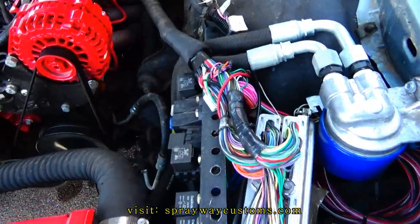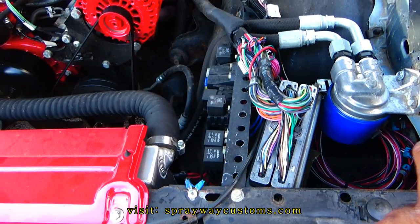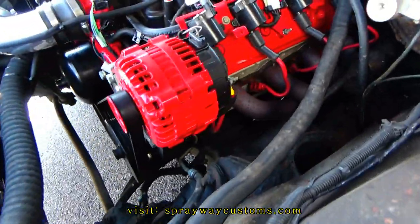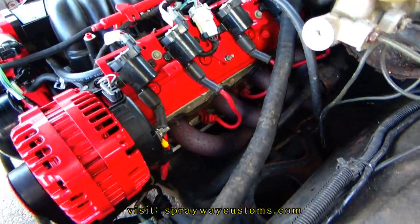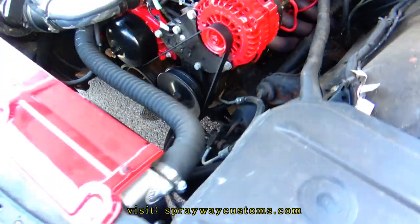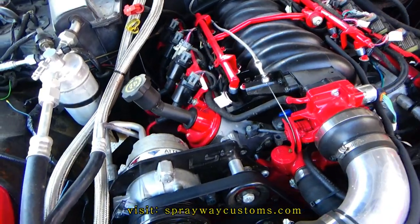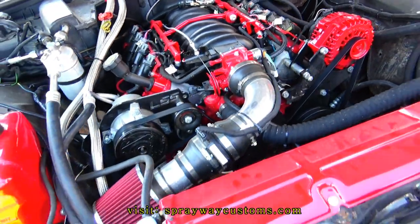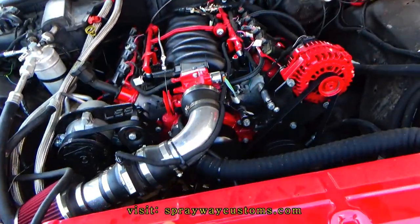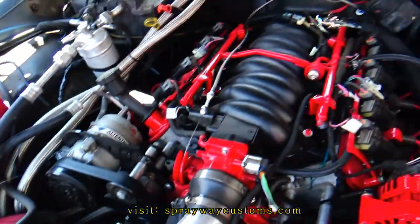The oil pan that's on it has got a remote filter, and the filter is right here — I just want to clean up a lot of this. I'm going to put the computer on the inside. I don't like these headers here because they've rusted out. I'm going to get some ceramic coated headers. I got to get some more lifters because I think one of my lifters is ticking. I done bought some, I just ain't put them on. That's really the main thing — my headers, my oil pan, and my lifters. That's why I'm going to take the whole motor out and redo it.